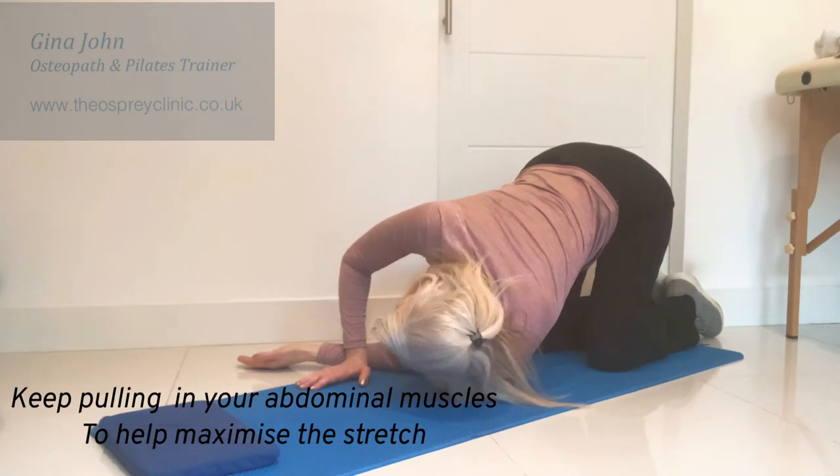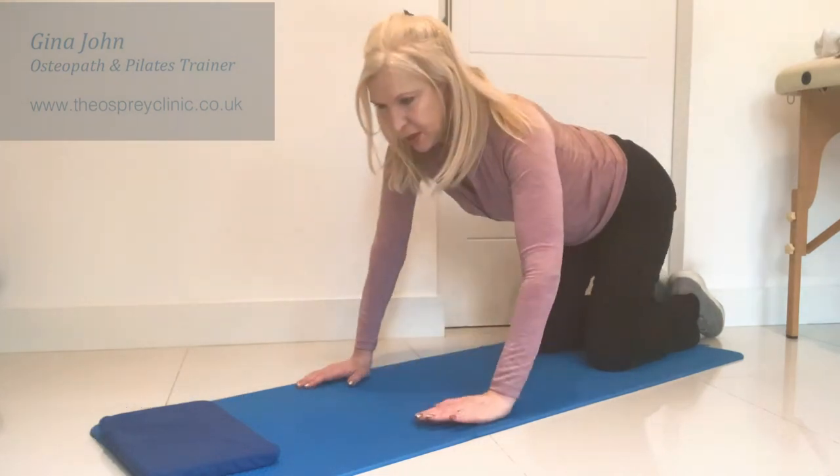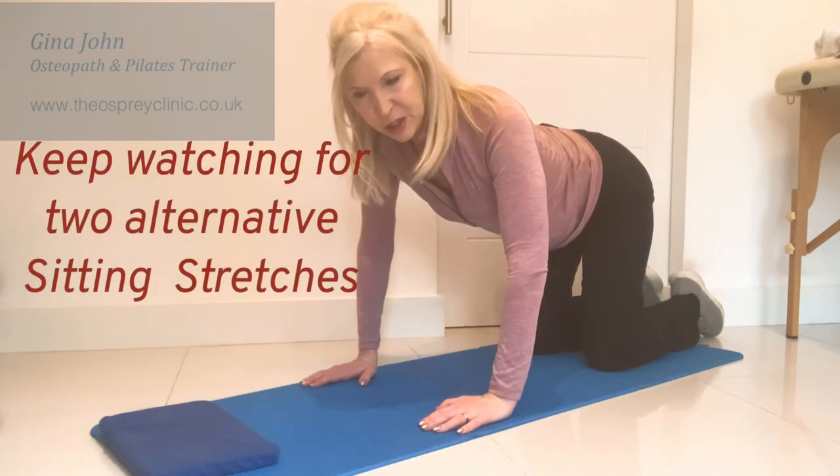Keep pulling in the tummy with maximum effort while you take those deep breaths, and then come back up to that tabletop position to finish.